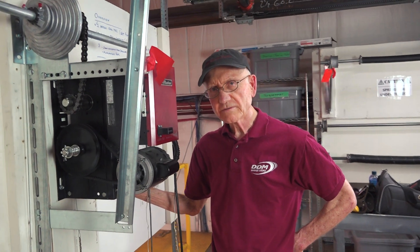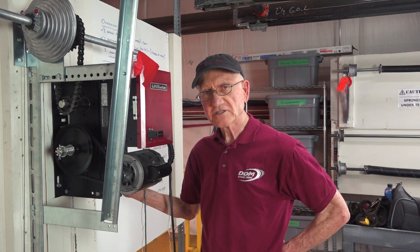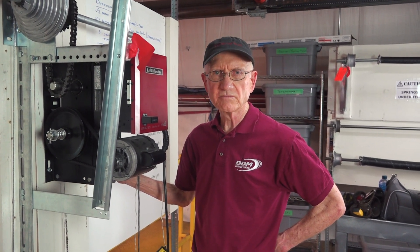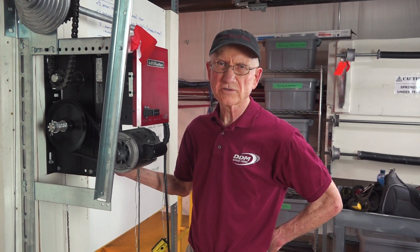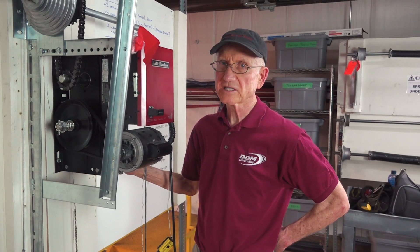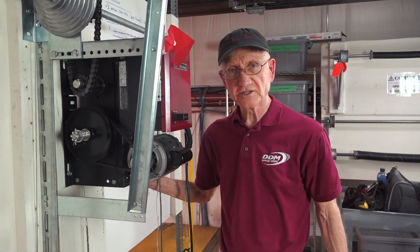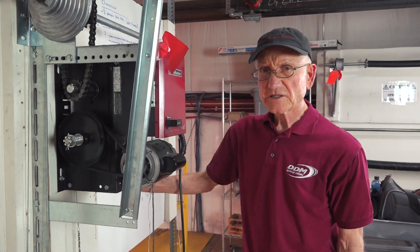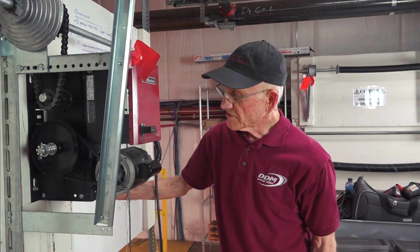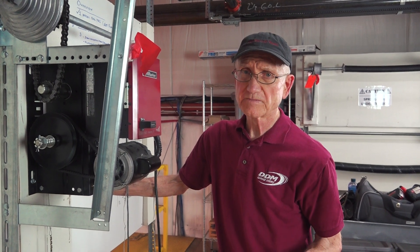You want the door to stop in its travel if it's destructive, if there's some problem with the travel, with the load on the door such as a broken spring. You want that thing to slip. One of the safety mechanisms we have on the opener is the clutch. So you have eyes for safety, you have the RPM sensor for safety, but you also want to make sure that the clutch is set properly. Extremely critical.